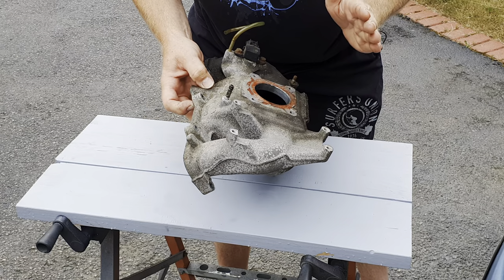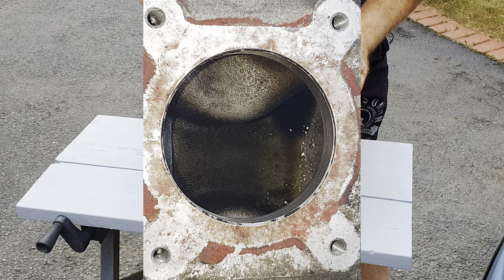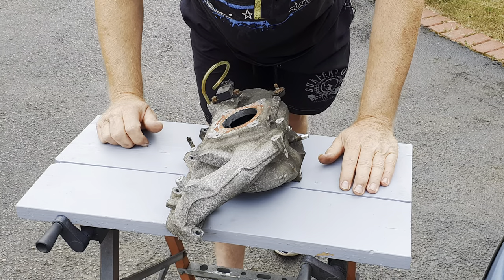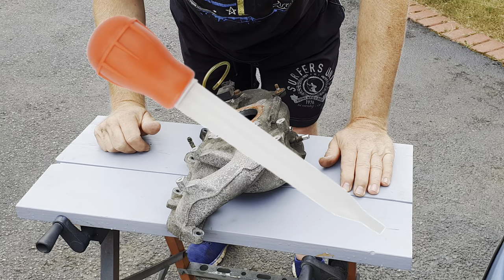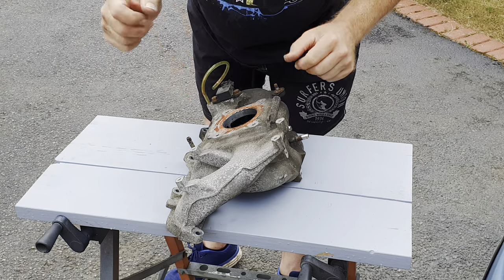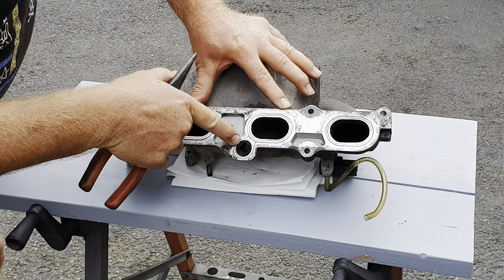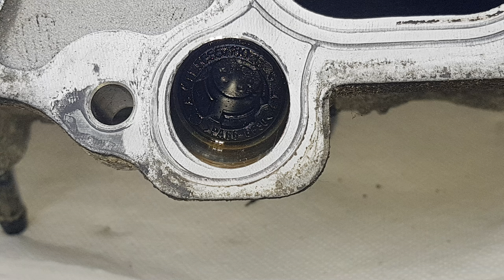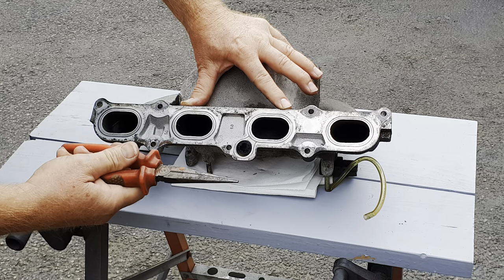With the throttle body off, look down into the manifold — if you see a pool of oily mess at the bottom, a fair amount is best cleaned out by spraying in some carb cleaner or meths, using a turkey baster to remove it, then drying up the last of it with a cloth on the end of a long screwdriver. With the manifold on the bench, turn it upside down — this is where you'll find the PCV valve. It's a push-fit, so you need to extract it. There's probably a proper tool, but a pair of long-nose pliers works.